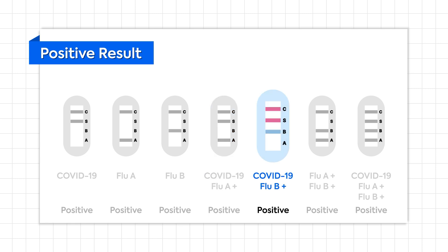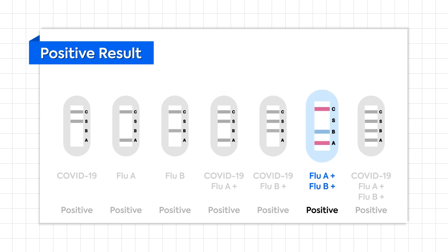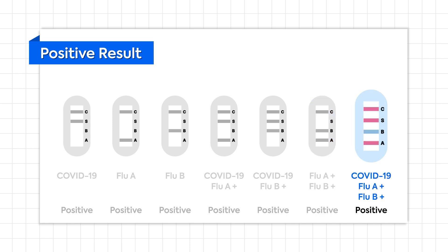If lines appear on C, S, and B, it indicates a positive result for COVID-19 and Flu B — one pink line by C, a second by S, and one blue line by B. If lines are visible on C, B, and A, this implies a positive result for Flu A and Flu B — one pink line by C, one blue line by B, and a second pink line by A. If lines appear on C, S, B, and A, it indicates a positive result for COVID-19, Flu A, and Flu B.